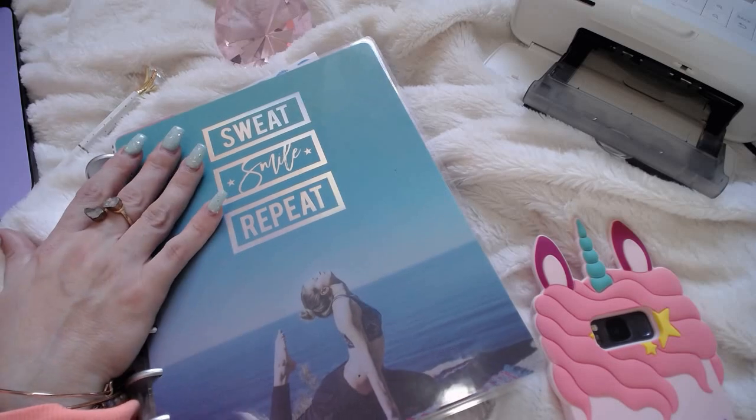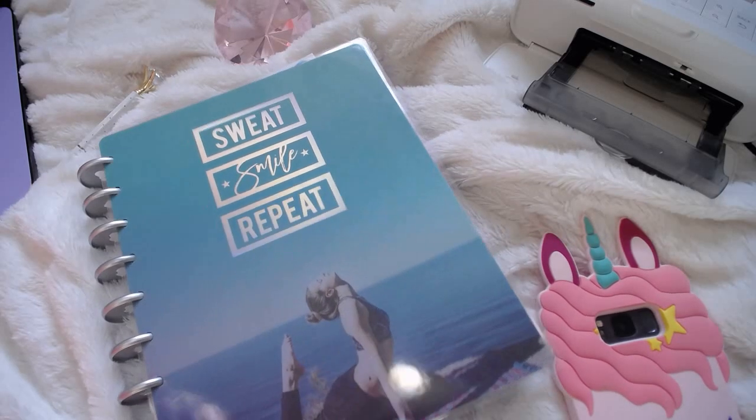So the one that I decided on was this one. This is a Happy Planner.